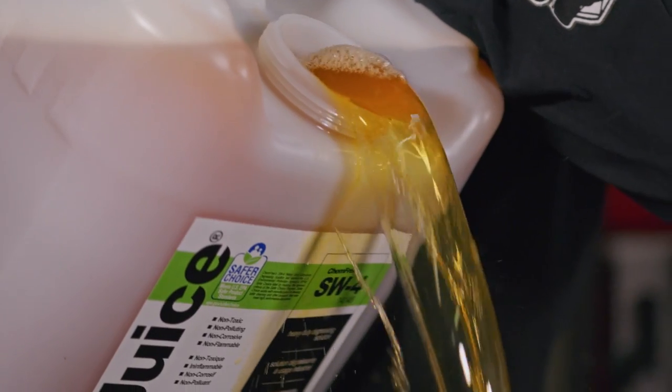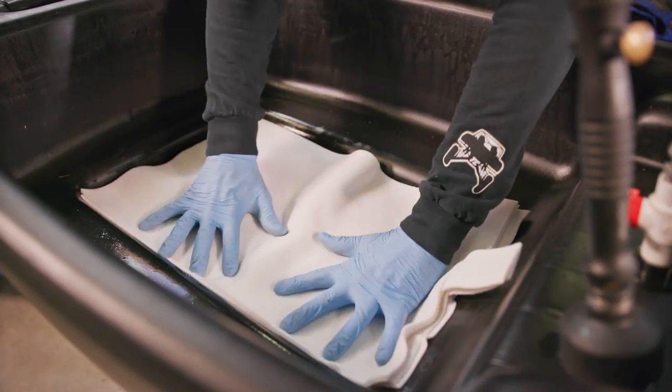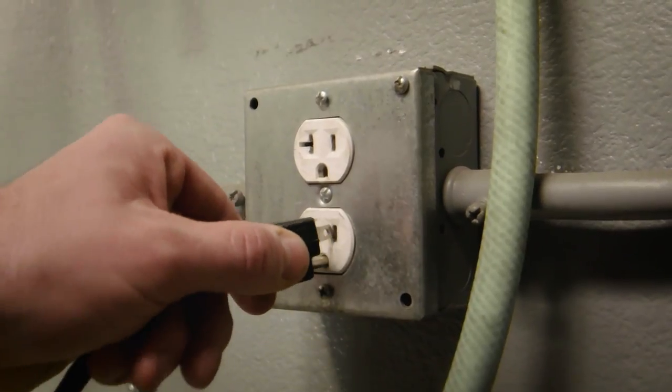First, you pour in the Aussie Juice. Then, insert the Aussie Mat filter. Finally, plug in the CRC Smart Washer.